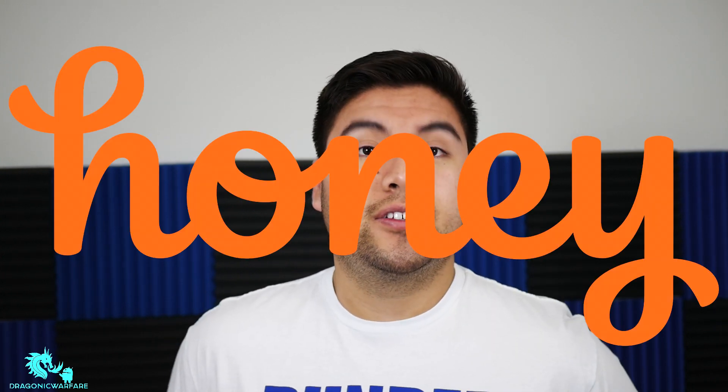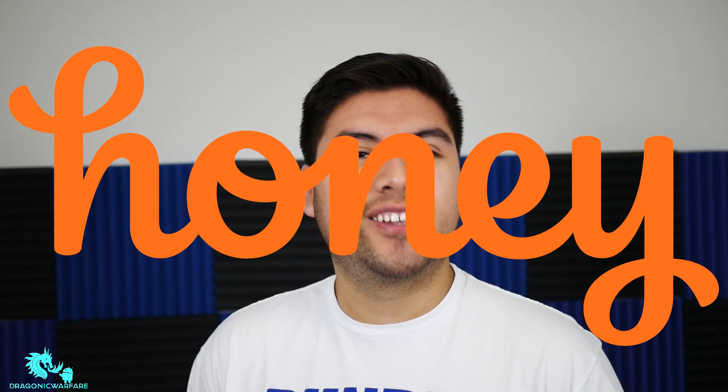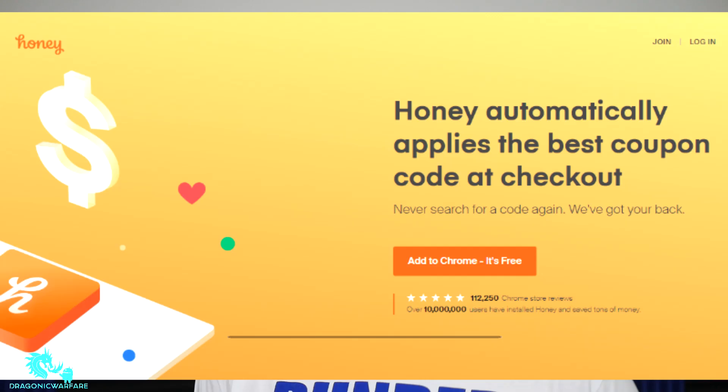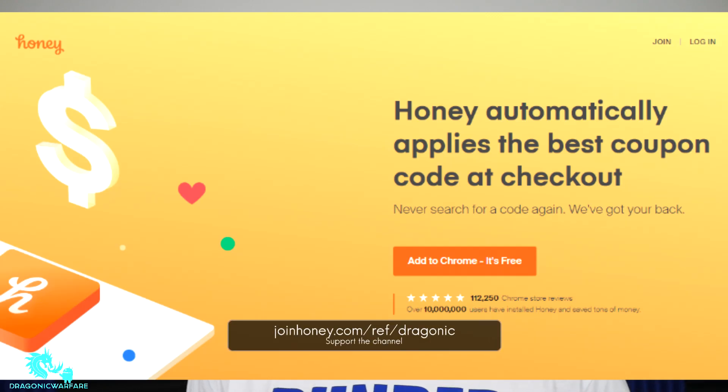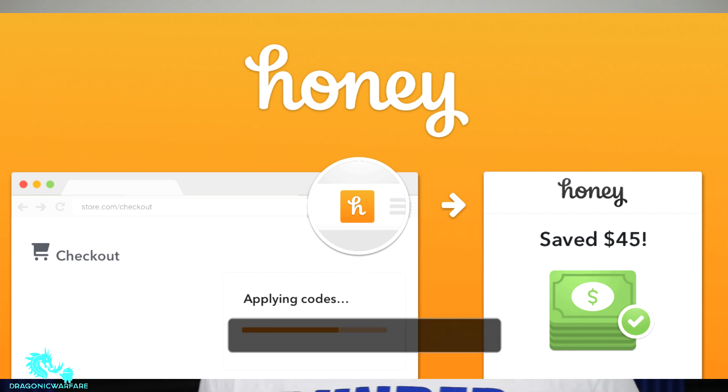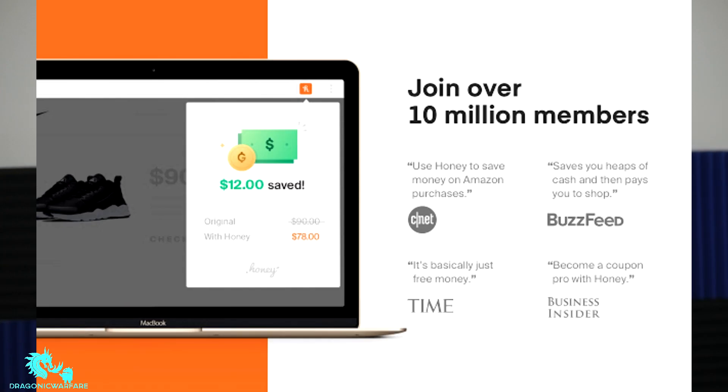Thank you for watching — please comment, rate, and subscribe. This video is supported by Honey, a free browser extension that finds the best promo codes on sites like Amazon, Walmart, and Best Buy. Get it at joinhoney.com/aria/dragonic. It is an affiliate link, and a small commission from your first purchase helps support the channel.